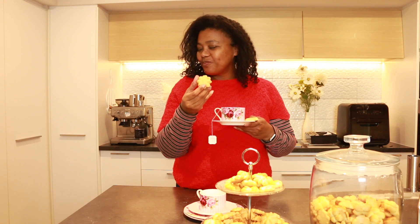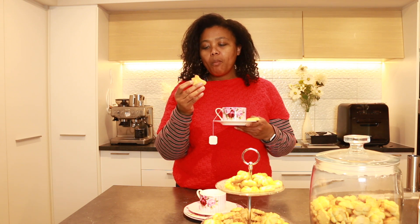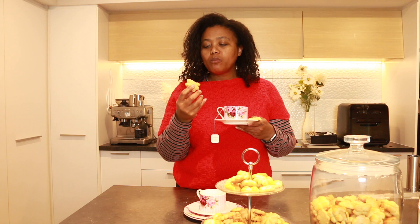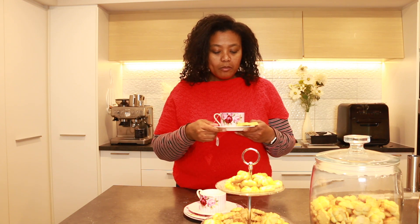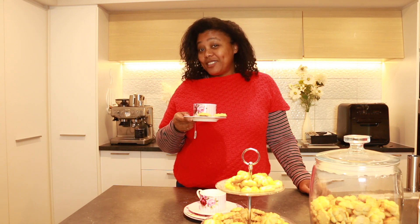Golden brown, delicious, crunchy but still nice and soft on the inside. Hmm, tell you what, these cookies take me back.